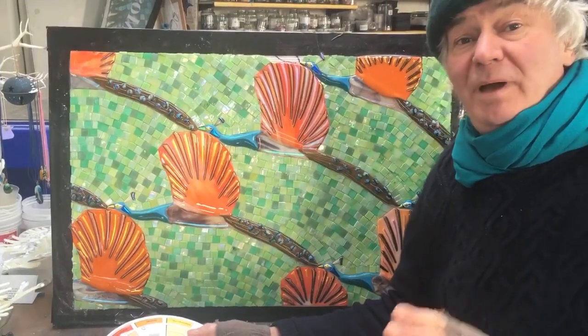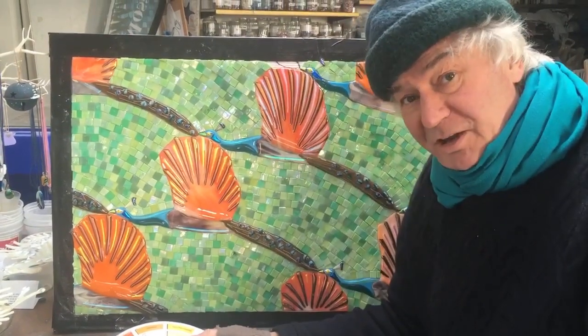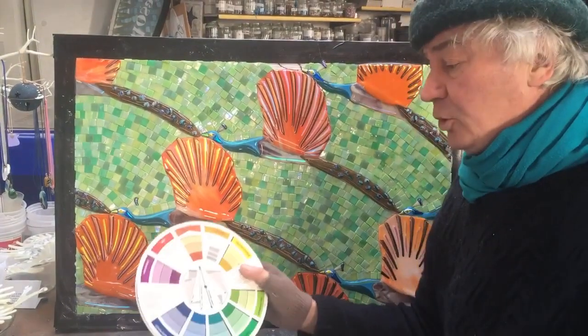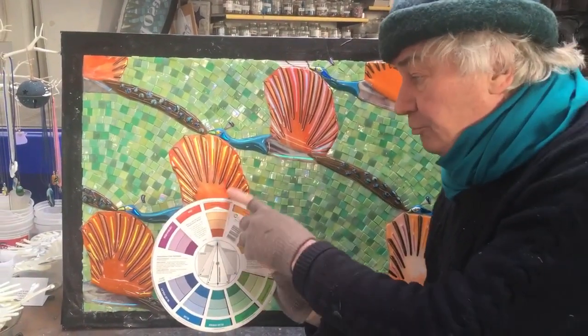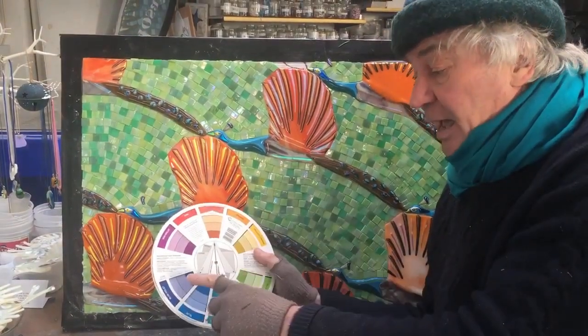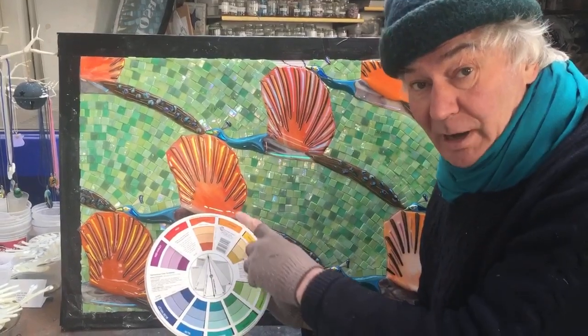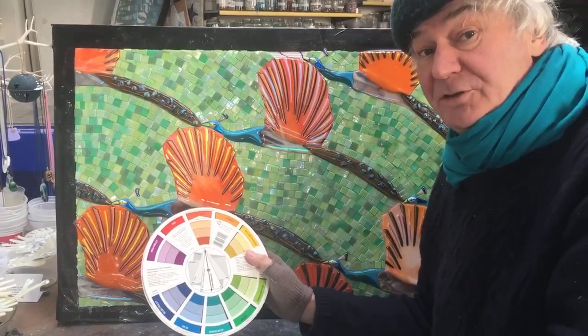Hello everyone, welcome back. I wanted to say a bit more about the peacocks because I think it's a very interesting colour combination. If we look at the colour wheel we've got the red-orange, the yellow-green and the blue. So together they form an equilateral triangle which is known as the triad.